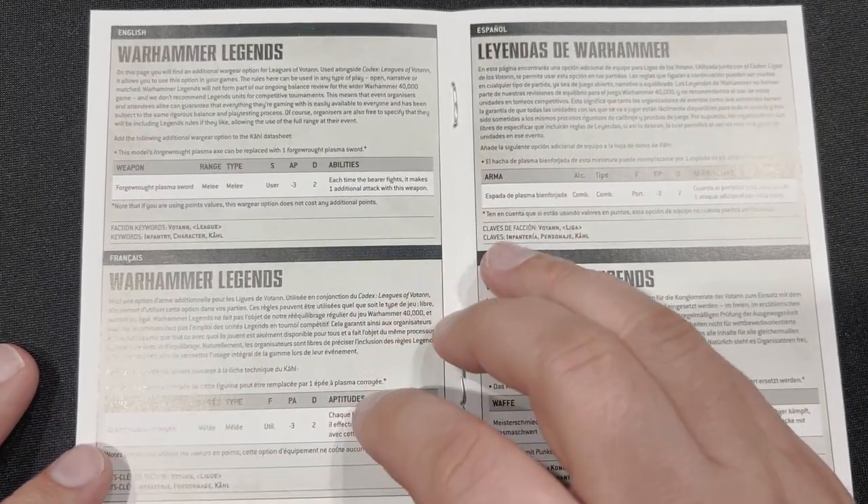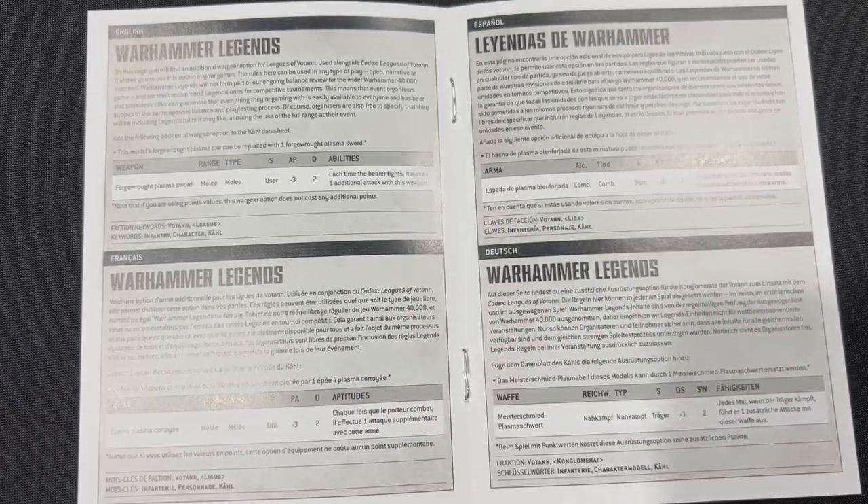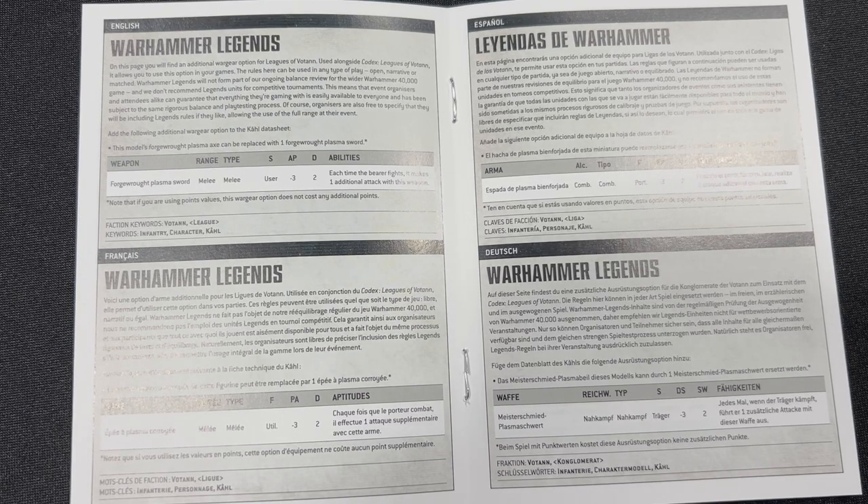Here is something interesting — we have rules for him in Warhammer Legends. I'm going to go ahead and read this to you. On this page you will find additional wargear options for the Leagues of Votann. Use alongside Codex: Leagues of Votann. It allows you to use this option in your games. The rules here can be used for any type of play: open, narrative, or matched. Ooh, that's nice.